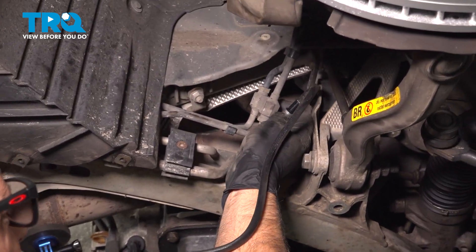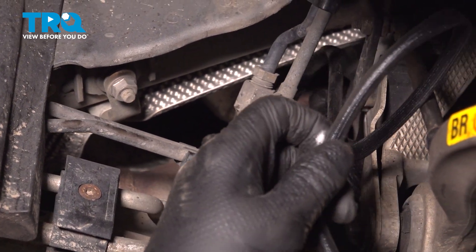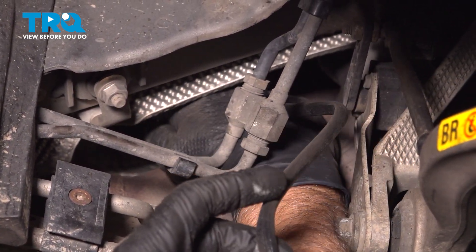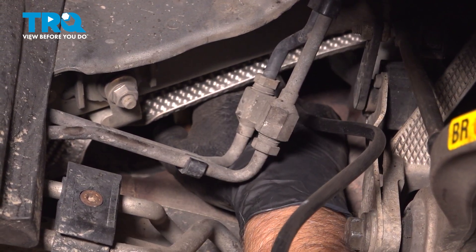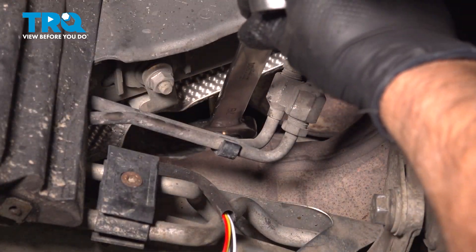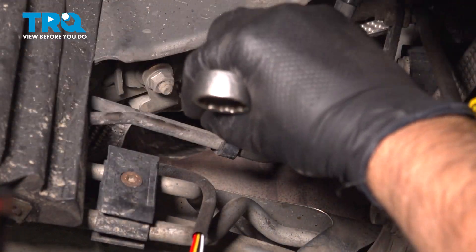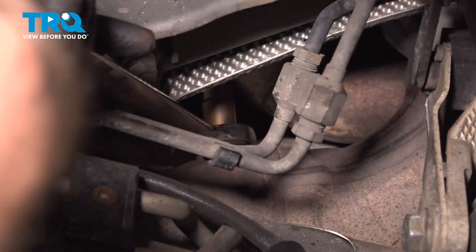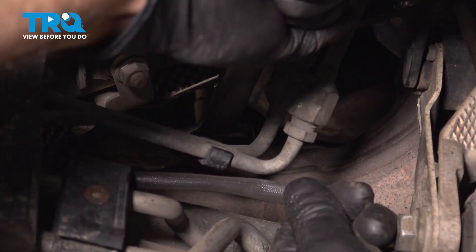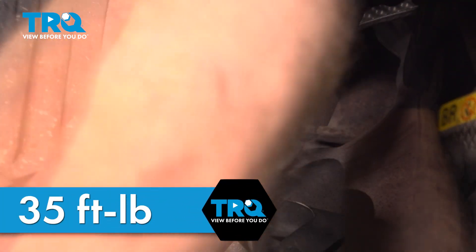Take the new sensor, slide it in place, and you wanna get it started by hand. Then I'll tighten this down. It's a little tight to get a torque wrench in there, but if you can, you wanna torque this to 35 foot-pounds.